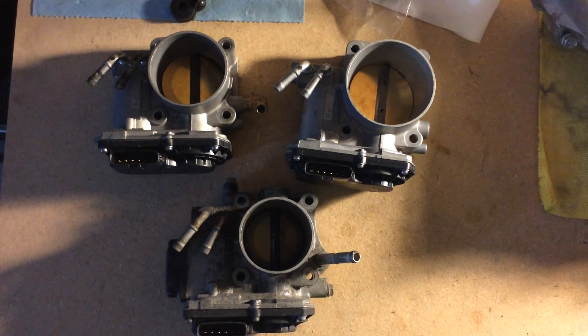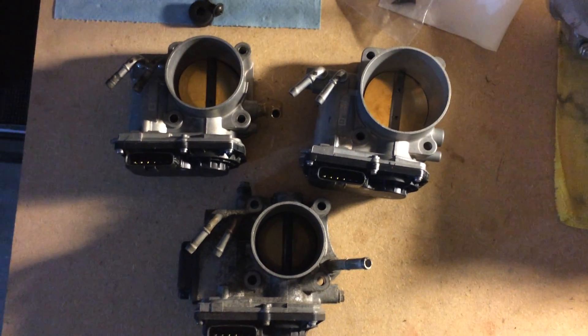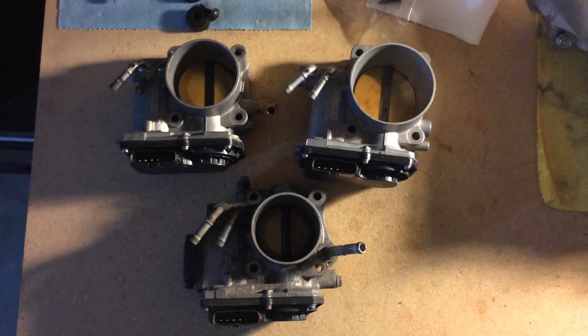Just a quick video showing the size difference between all three of them.